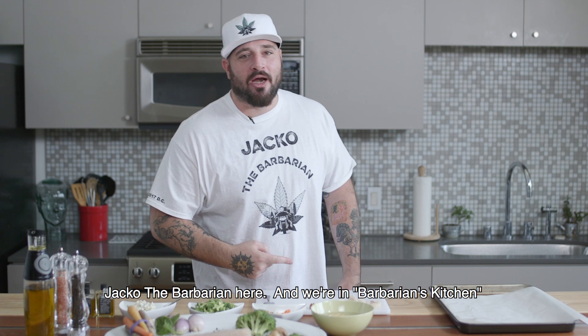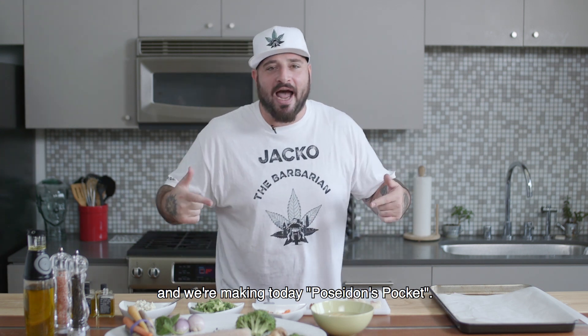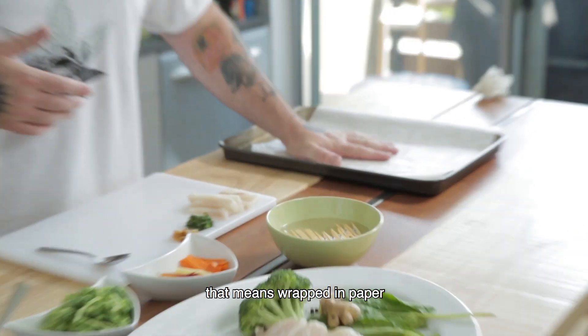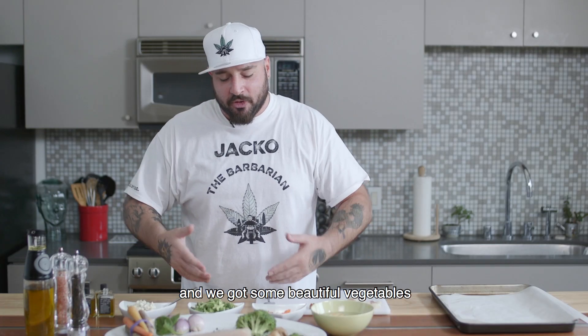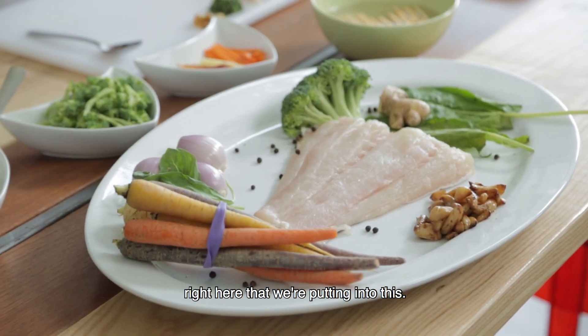What's good everybody? Jack of the Barbarian here, and we're in Barbarian's Kitchen making today Poseidon's Pocket. That's in Papio — meaning wrapped in paper — and we've got some beautiful vegetables and some even more beautiful pieces of halibut right here that we're putting into this.